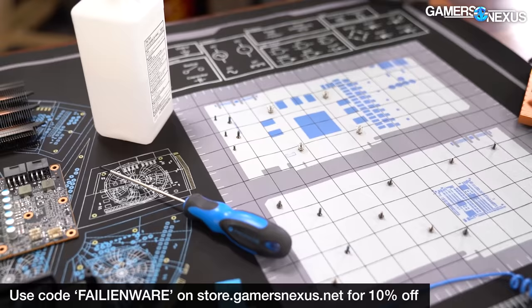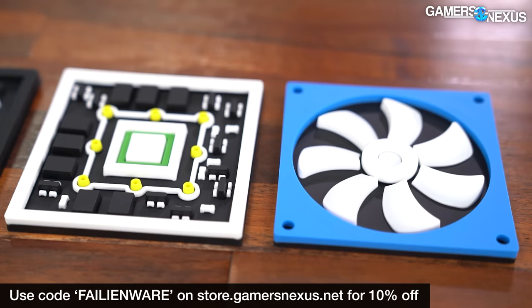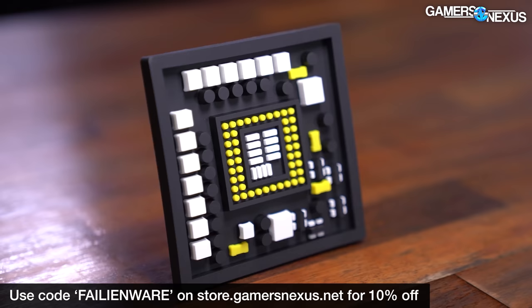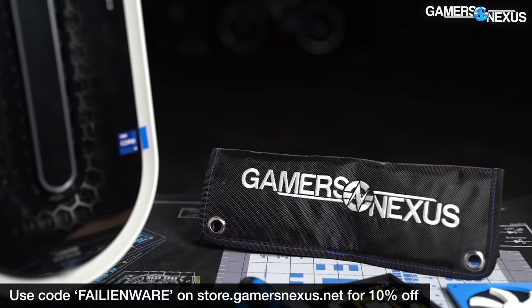The mod mats include PC wiring diagrams and screw tracking grids — they're great for use with heat guns and tube bending, and more. We also have our 3D Coaster Packs in stock and shipping now, and they've been flying off the shelves. It's a unique item you can use every day and it includes PC components on it. Head over to store.gamersaccess.net to support our work, and hopefully we'll find a good computer to review one day.